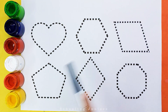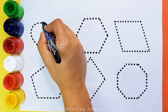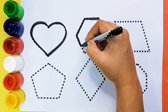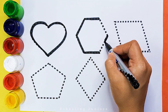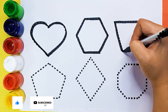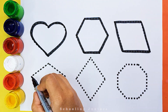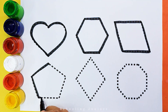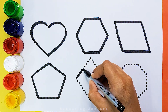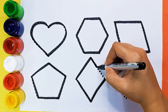Let's learn to draw some pretty shapes. Heart, hexagon, parallelogram, pentagon, rhombus, octagon.